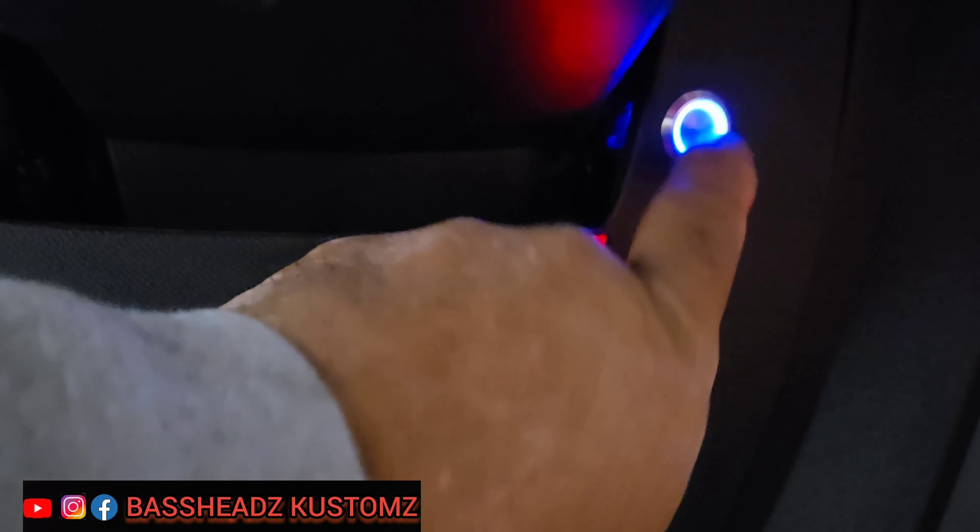Gave her some switches. That switch right there — press it and the lights go off. Same with this one — click it down, lights go off; click it back on, lights on.